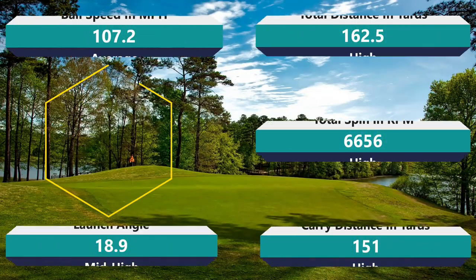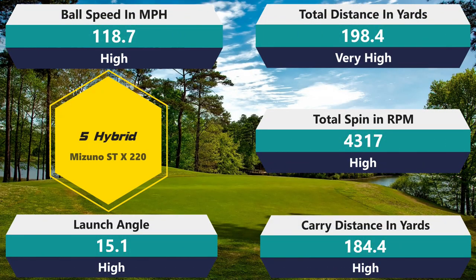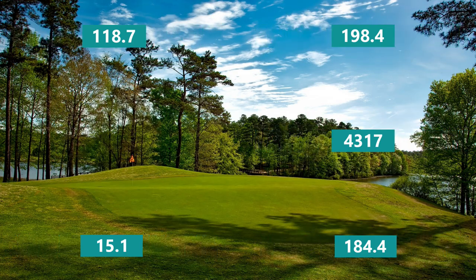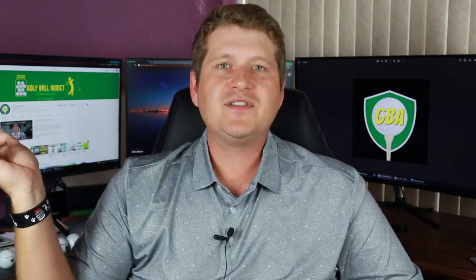Getting into the seven iron — 6,656 RPM of spin, which is a really healthy amount that's definitely going to stop on a green. 107.2 ball speed — above average. 162.5 carry — above average. 151 total — above average. 18.9 launch angle, so a mid-to-high ball launch. Really good numbers; not as blow-me-away as the nine iron, but still above average. Getting into the five hybrid — 4,317 spin, really good. 118.7 ball speed, above my average and a little faster than the Tour. 198.4 carry — about six yards more than my average. 184.4 total. 15.1 launch angle versus my 14.2 average, so it's launching high. Anytime with a hybrid you can launch it high, hit it far, and stick the green — that's everything you could ever want.